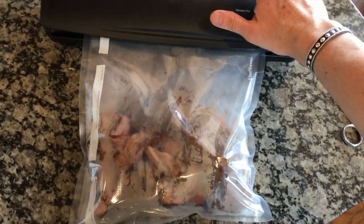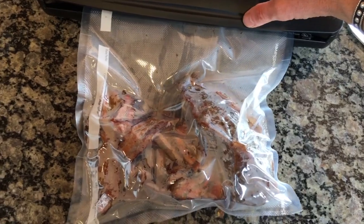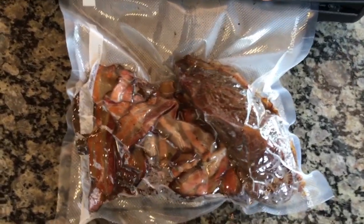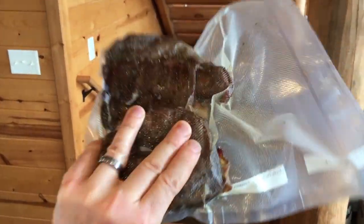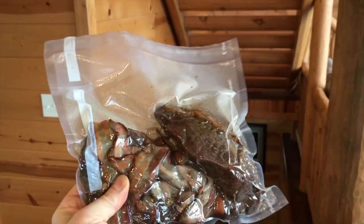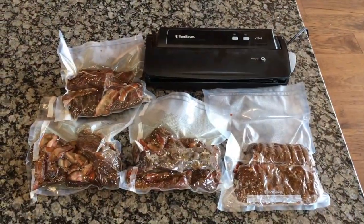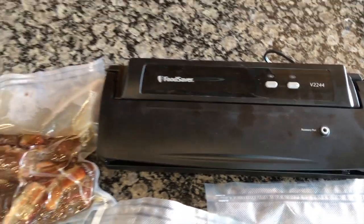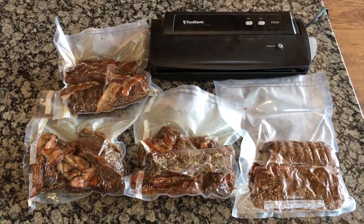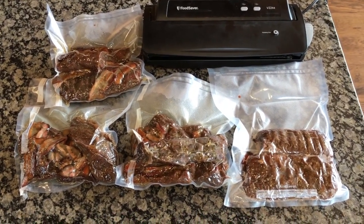I'm just gonna put this in my FoodSaver and vacuum seal it. Once the liquid starts going up you've got to hit seal or it won't seal. There we go — packaged up, ready to cool off and then go in the freezer. This will last a really long time. Hard to put it away but I've already got some in the fridge that's fresh. You can see my FoodSaver vacuum sealer — got this on Amazon, works great. If you don't have one, you've got to get one for when you cook in bulk. Let these cool off, and once they're room temp toss them in the freezer — smoked venison whenever we want.